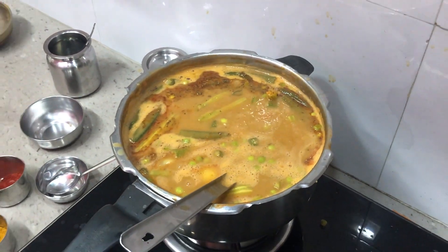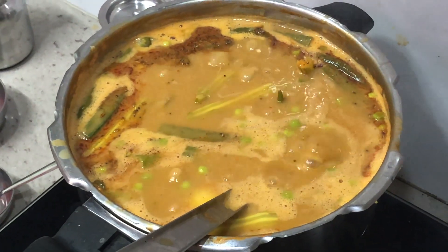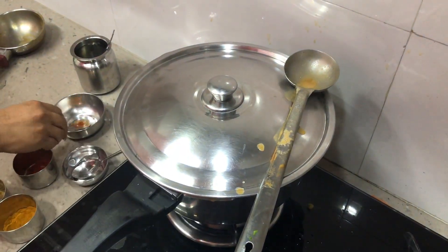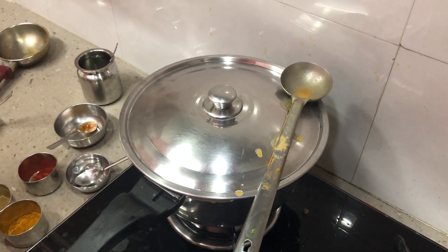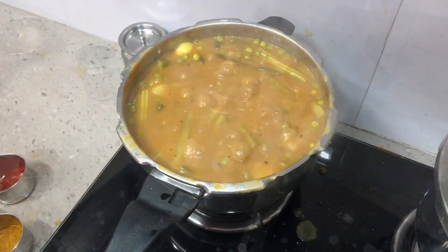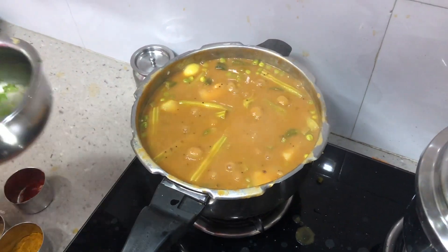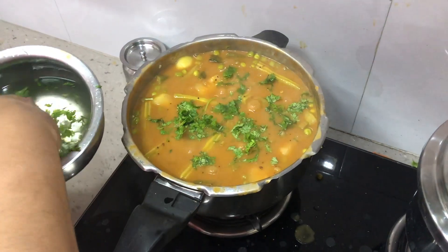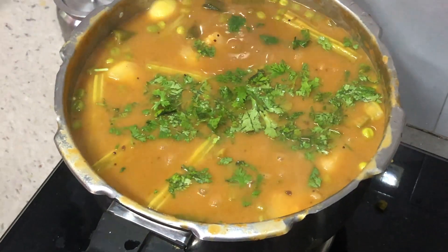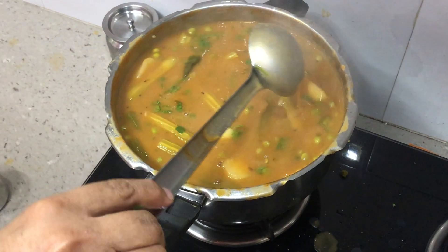Cover the curry for about two minutes so that all the aroma of the tadka is absorbed. Then give it another 15 minutes of boiling time. Now the curry looks done — we will add coriander to this, give it a stir, and it's ready to be served.